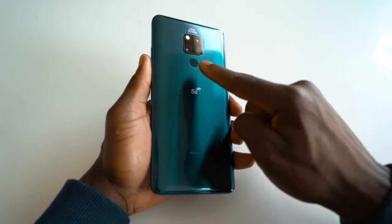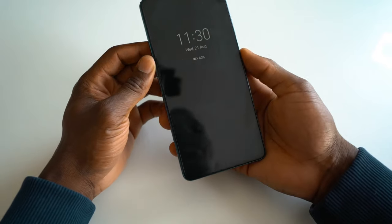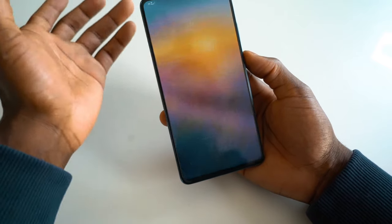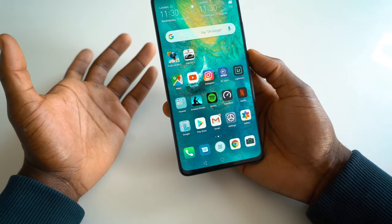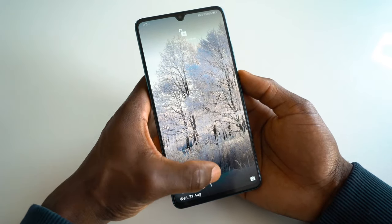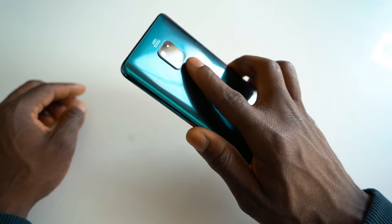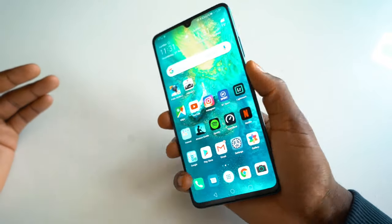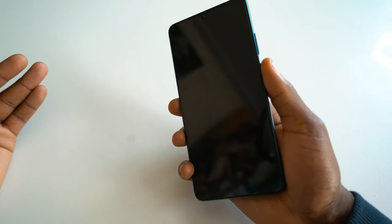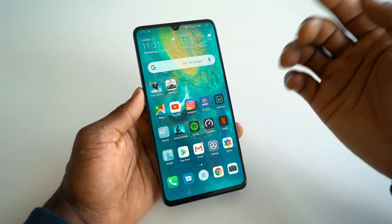In terms of security, you've got that fingerprint sensor on the back which is very quick. It also supports the front-facing face unlock system. If I press down and look at it, it recognises my face — I can slide to open the device very quickly. And if I use the fingerprint sensor on the back, that unlocks straight away without needing an extra slide. It's so quick.